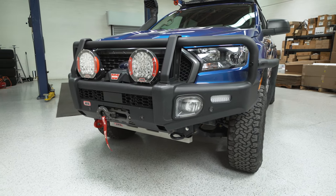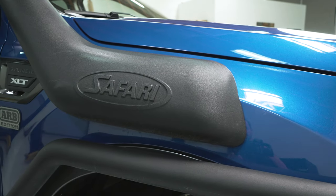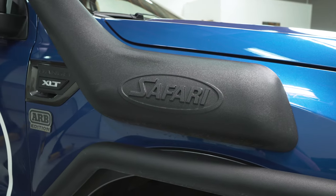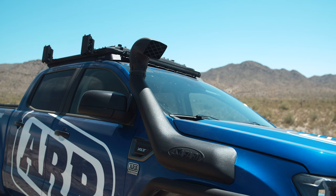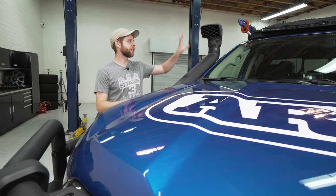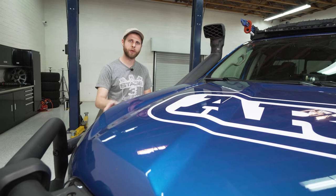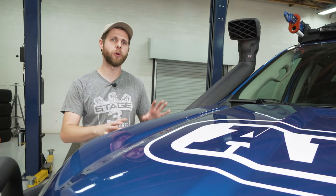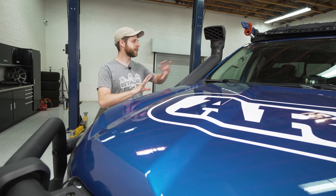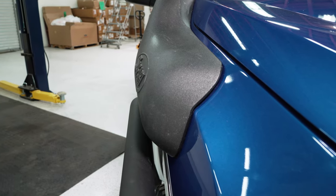Back around to the front — I wanted to cover a couple of parts I didn't mention during the walk-around. First is this Safari snorkel. A lot of guys think this is just mall crawler material and ask why you'd run it if you're not hitting deep water crossings, but the reality is snorkels are first and foremost designed for dust. The idea is that running in convoys or on dusty tracks you can suck fresh air from up high instead of eating the super dusty air that comes in through the wheel wells or down by the bumper.